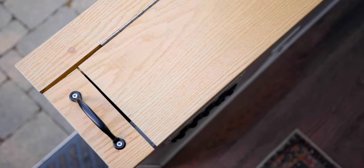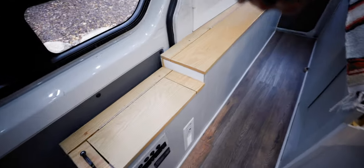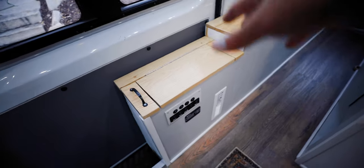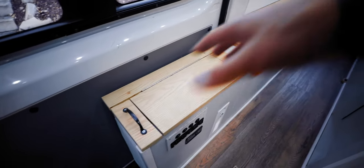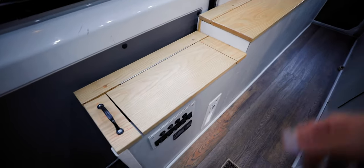One of the last things we did — kind of by accident — was in order to create some depth to the van, we stepped down this whole section here. This actually turned into a really cool mini storage cabinet, and it also works as a seat and as an outside table when you're outside. So this area is super versatile — a three-in-one area that was kind of a happy accident but ended up working out really well.